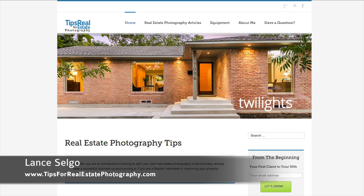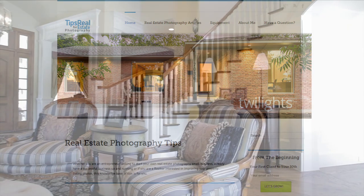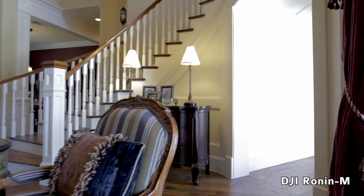Hey everybody, this is Lance with tipsforrealestatephotography.com. I want to share a short review of a new piece of equipment I've been using for the past month or so for real estate video walkthrough tours.